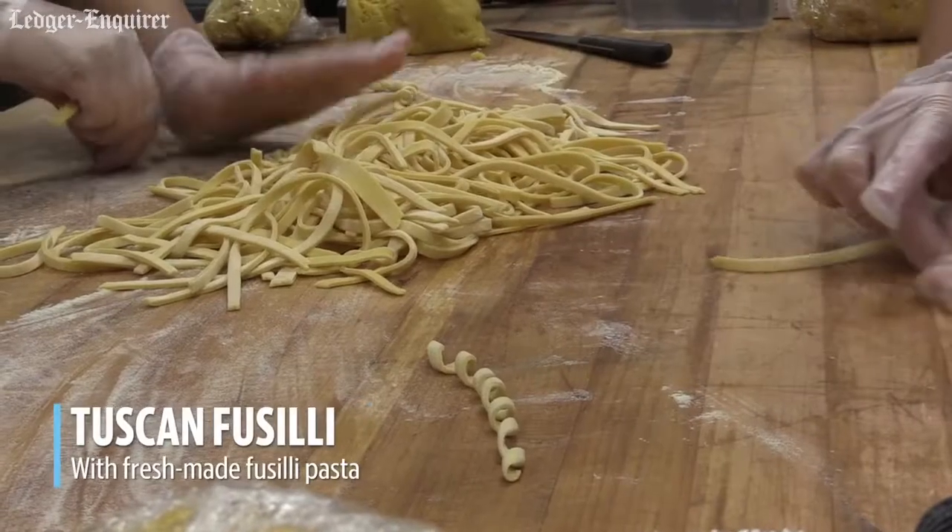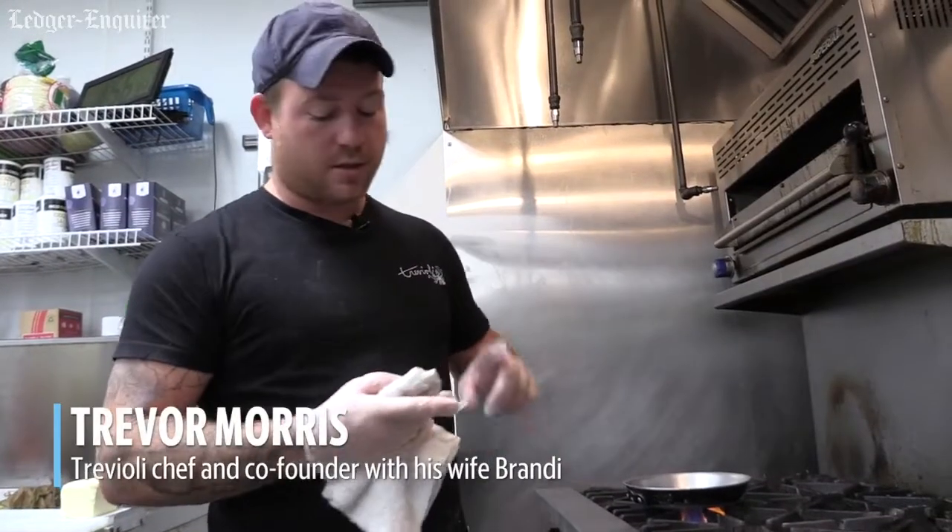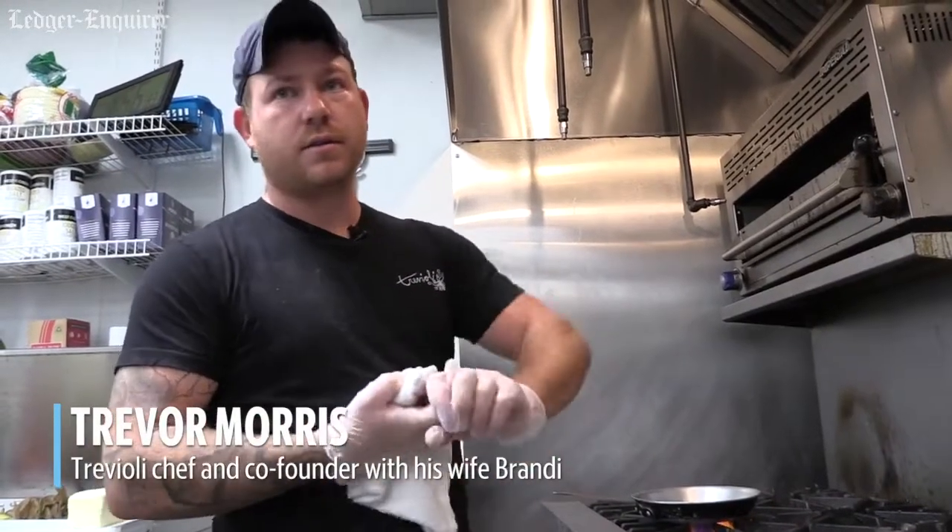We're making the Tuscan fusilli, which is chicken, bacon, spinach, fresh fusilli with a cream sauce.